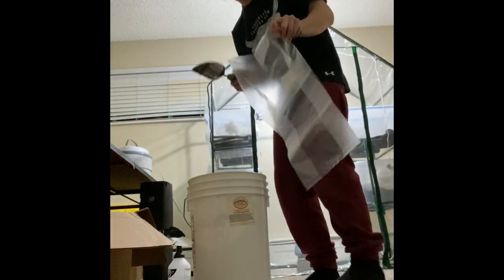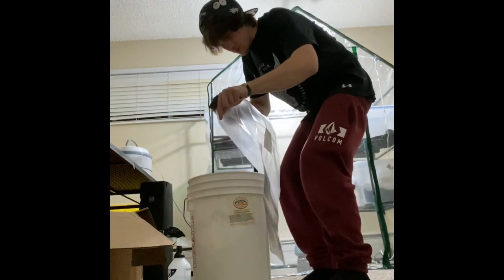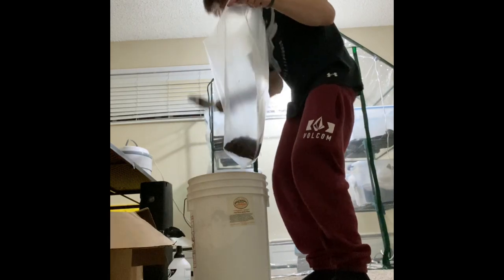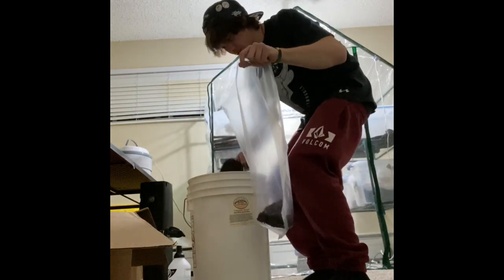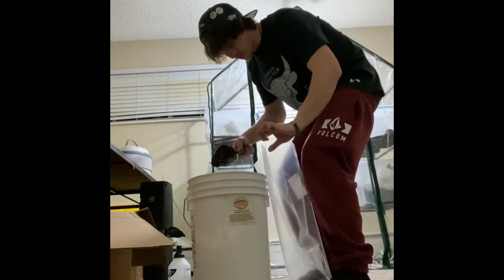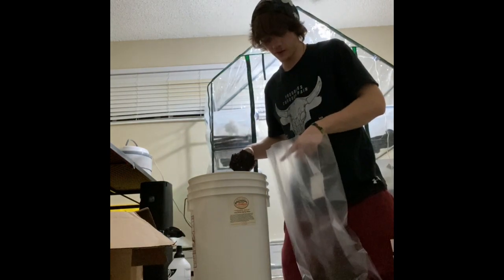I'm just filling my bag here with the substrate. I'm going to spill some, obviously, not outside. Your recipe is available on MofoMushrooms.com.